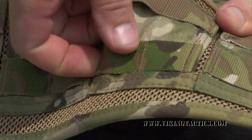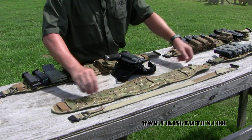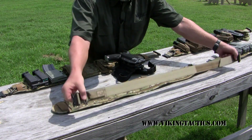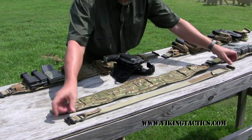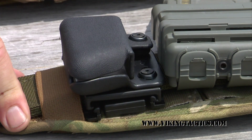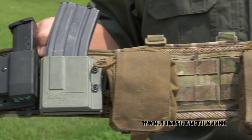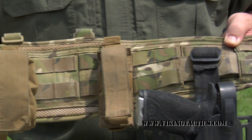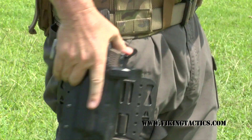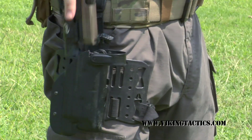The other thing we did was we put slots in between each one of the molle sections. So now, as you run your cobra belt — which is this belt that we also make here with cobra buckles — through those slots, if you've got molle locks from Blade Tech that you want to attach, they'll attach right to the molle. If you've got regular molle weave pouches, you can attach those. If you want to hang a belt holster right from the belt, you can attach that as shown there.